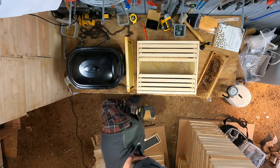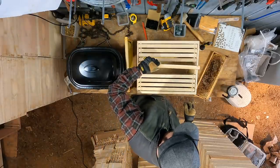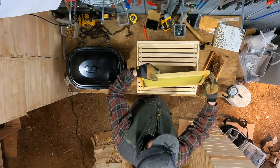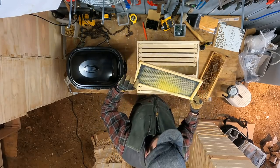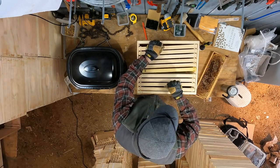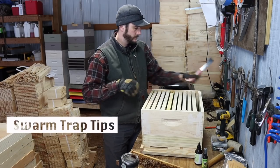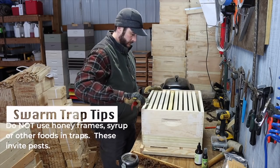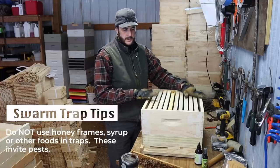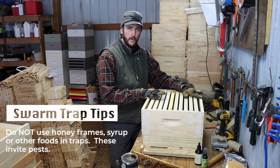So here I'm putting in nine frames with heavily waxed plastic foundation. I'll take the tenth frame, which is a partially drawn honeycomb frame, and drop it in the middle. Close this up, and that's how I would use honeycomb in a swarm trap.